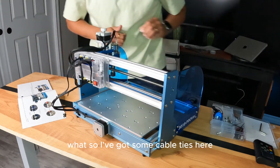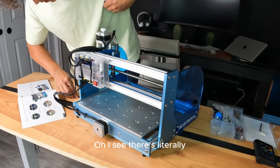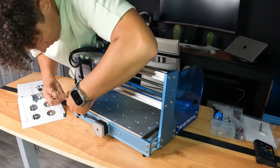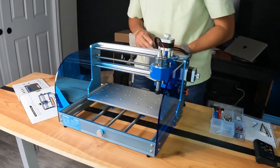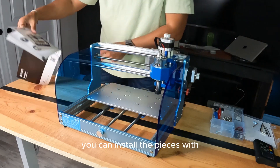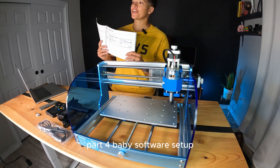Now it says we are on to cable management. I've got some cable ties here — oh, I see there are literally notches for them. They really think of everything. Now it's time to do the software. They give you clamps that you can use to hold pieces on there. Part four: software setup.